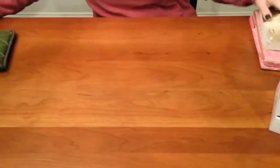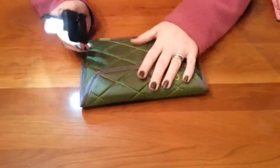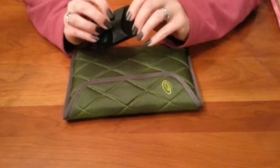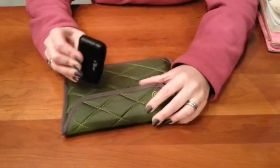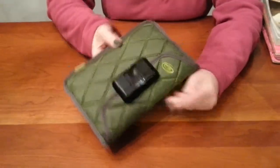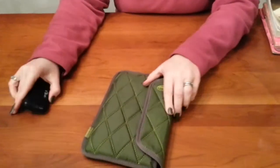And then this is my Kindle. Now this is the case I have for my Kindle — it really doesn't have room to store this book light in the case. So I just clip it here; it's very compact and that's kind of where I store it.